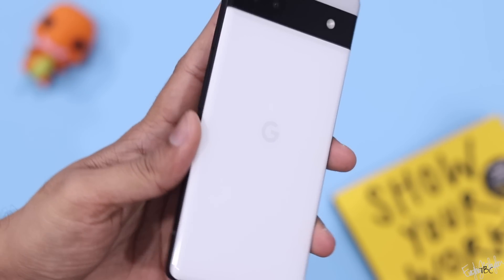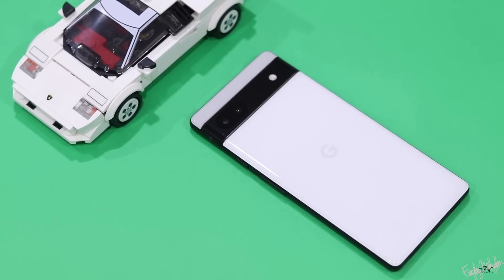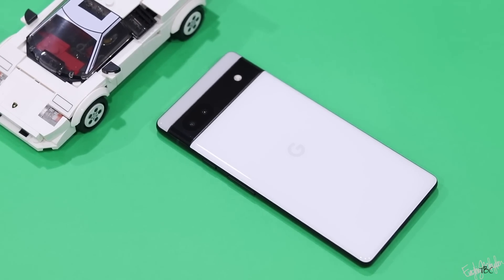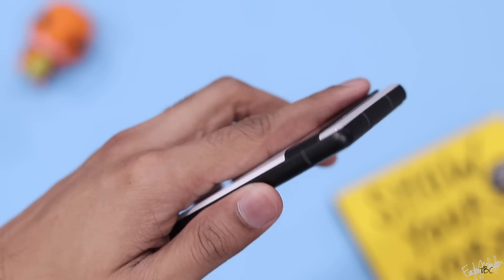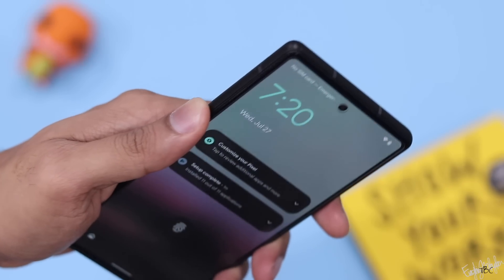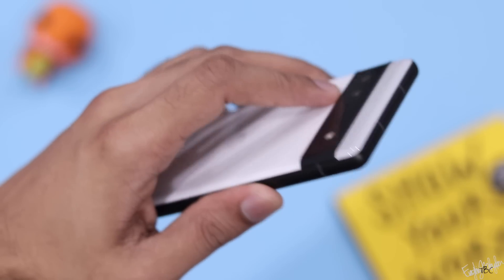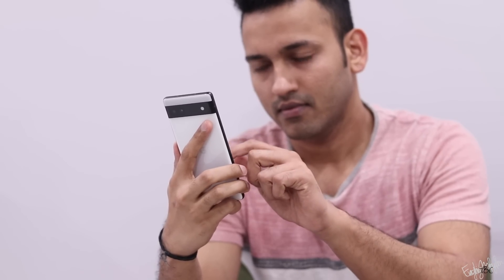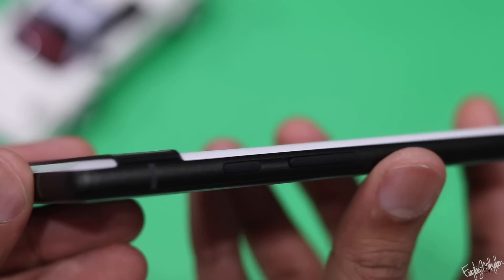Compared to other smartphones, this phone stands out. It has a camera strip design. It's a compact version with a premium feel. The frame is metal, but the back is plastic — not glass.